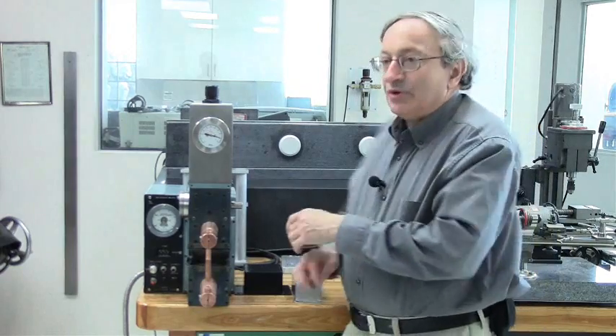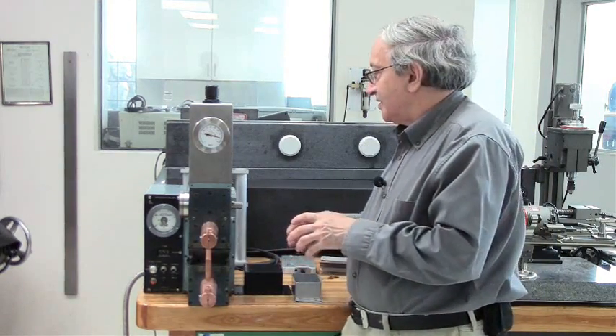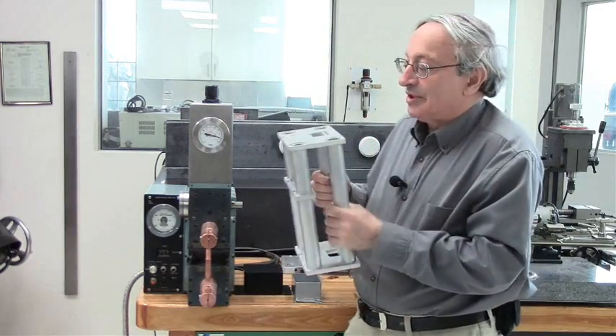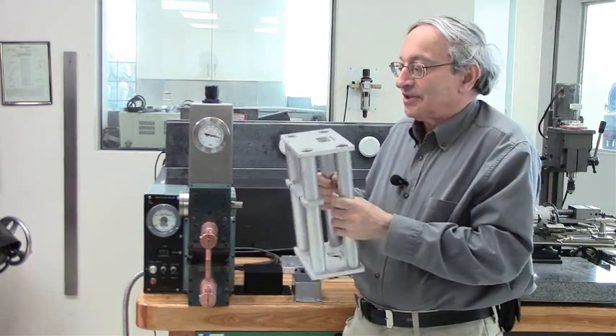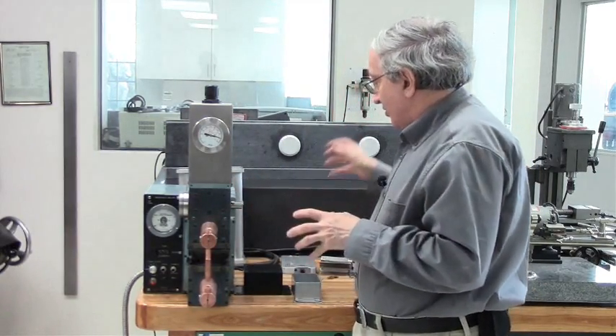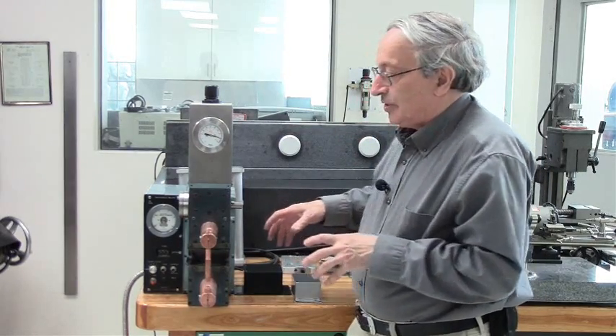Another application that works well with a water jet is very large structures. This is just a sample — it's a one-tenth scale model which we'll discuss later — and you can make quite complex assemblies from those elements.